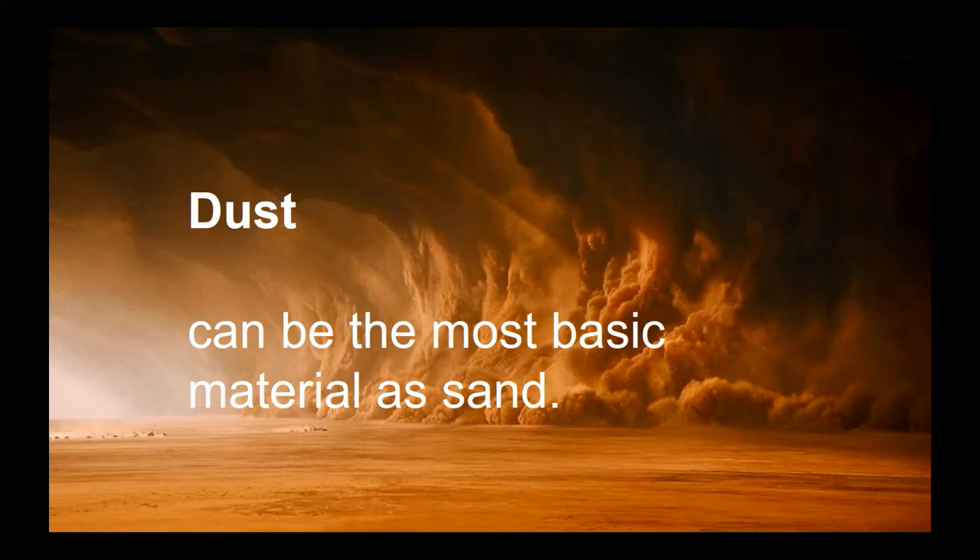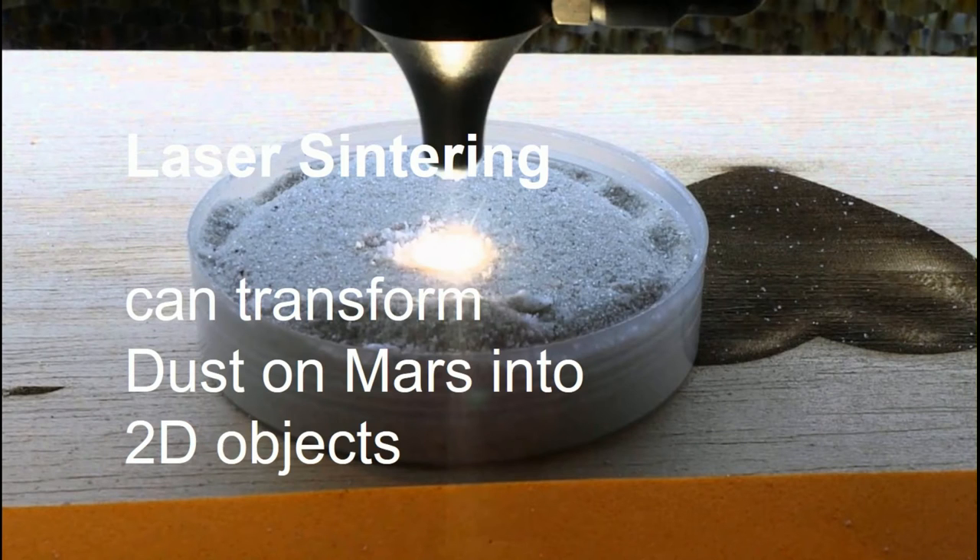Our team proposed to use this Martian dust as the major building aggregates for our 3D-printed habitat. There are two methods that we are going to use. First, laser sintering.